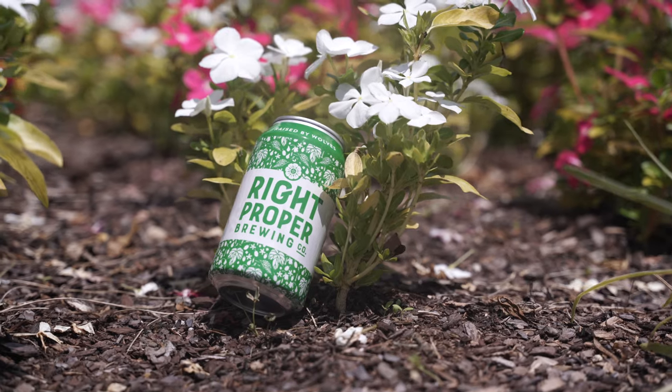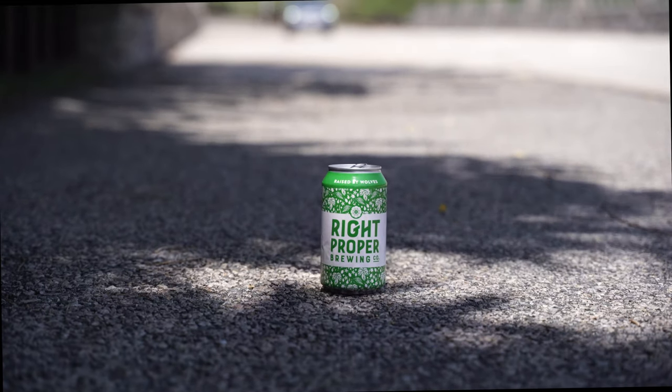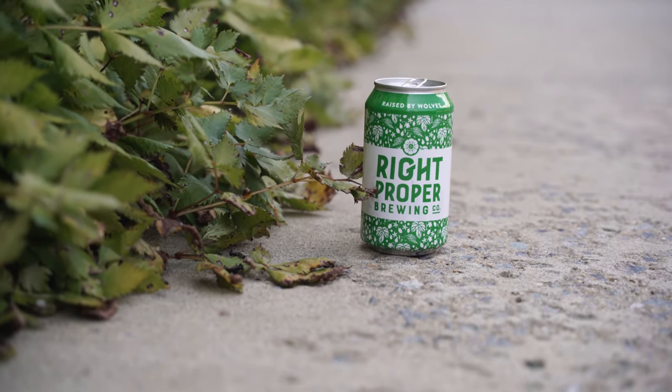Hey guys, welcome back. Today we're checking out the Right Proper Raised by Wolves. The Raised by Wolves is a dry hopped pale ale, and the can is pretty crazy. It's got all kinds of little floral-y leaves — I don't know what these are. It doesn't really say much other than 5% alcohol and dry hopped pale ale.